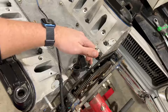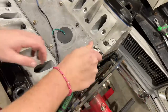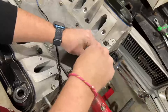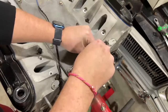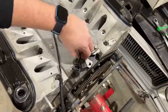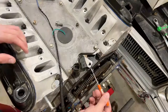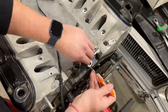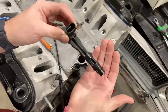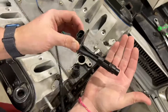Just a little 10 millimeter bolt is the only thing holding that camshaft position sensor in. Let's take it out. Bolt out. We'll take a small flat driver, get it underneath the flange, and as we give it a gentle pull upward, just pry it up a little bit. And here's what the camshaft position sensor looks like on this 2006 LS engine.